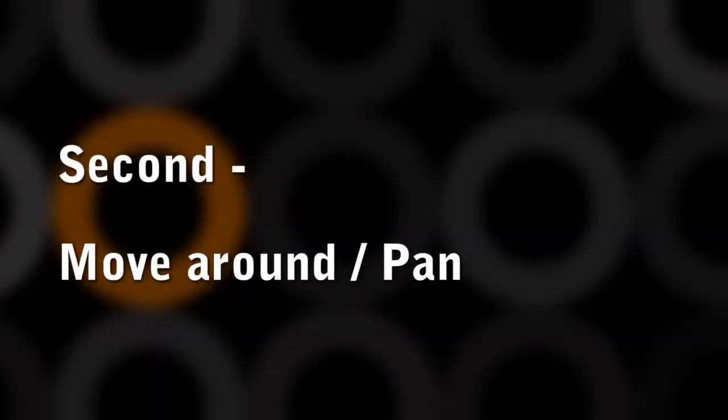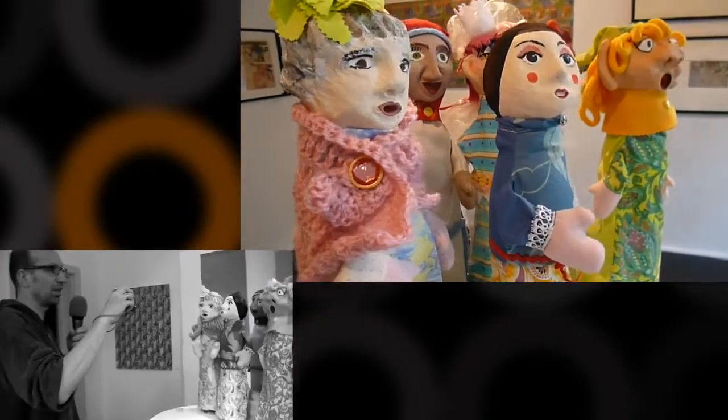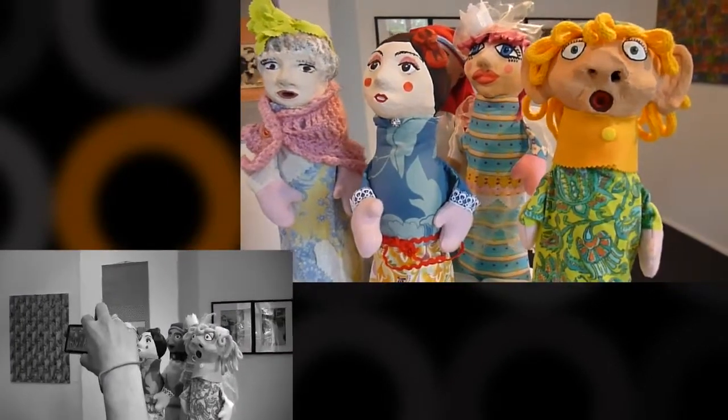Another thing which is quite nice is if you go from the side. We start here and again do a slow movement — we go around our little choir, and you can see how it's changing and brings in very different images.